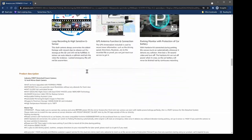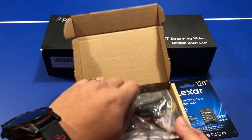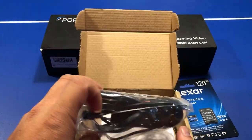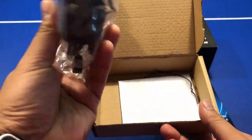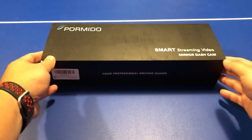I only purchased the camera originally, but when I bought it Pomido contacted me and offered me a free gift, so I selected the hardwire kit. I also ended up purchasing the GPS unit as well — I think they're about $20 each.